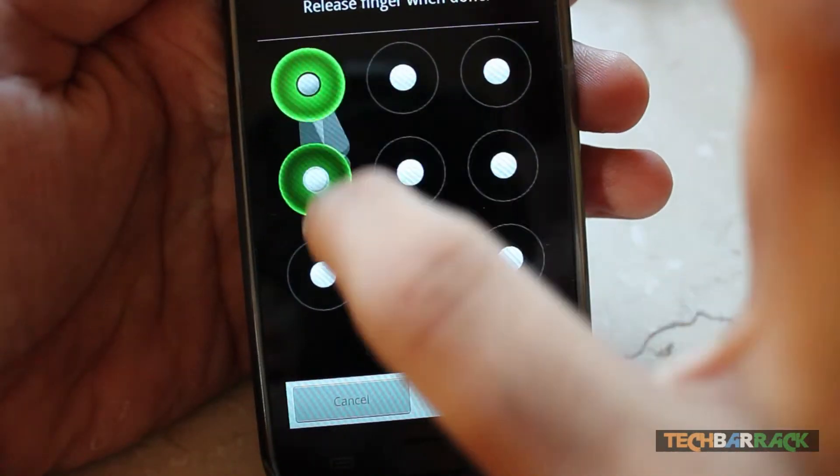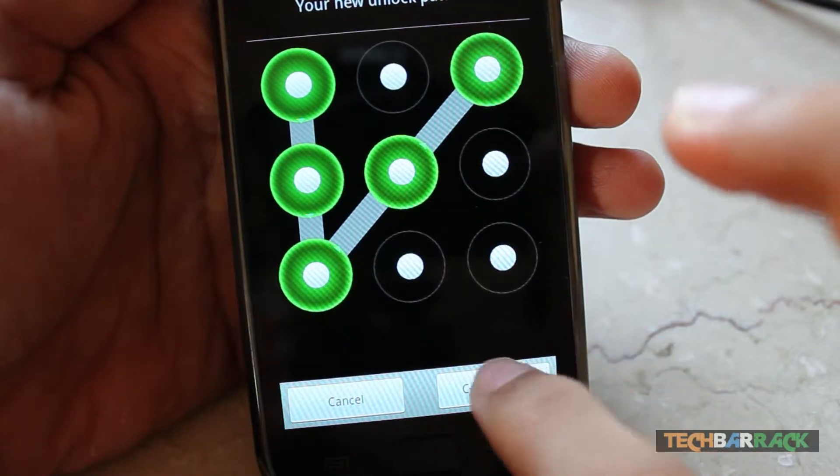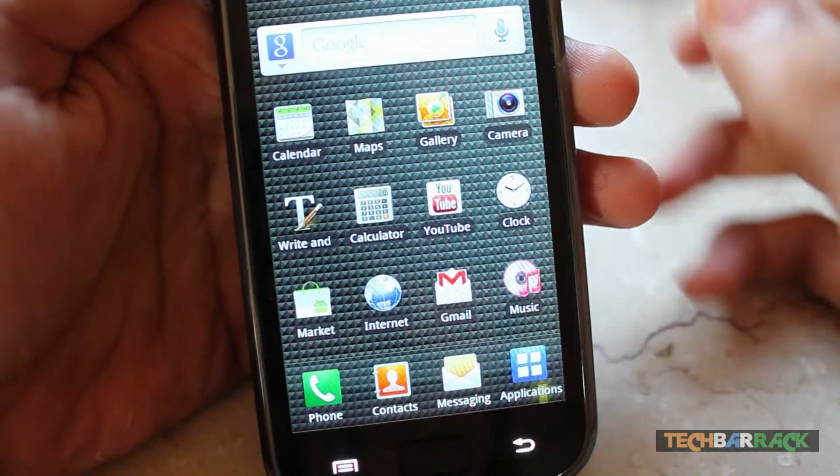I have set up my pattern — just redraw the pattern and then click on Confirm. There you go, the pattern has been set. Now if I put my Android device to sleep and then wake it up...